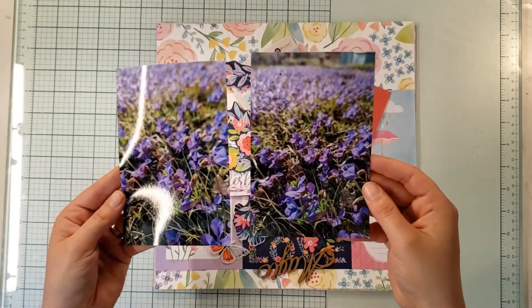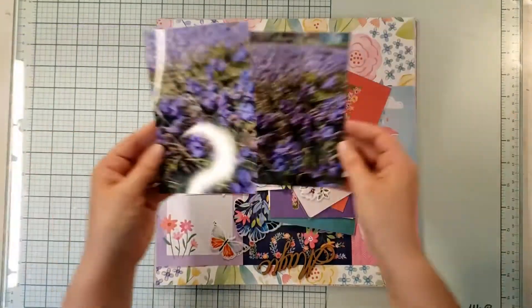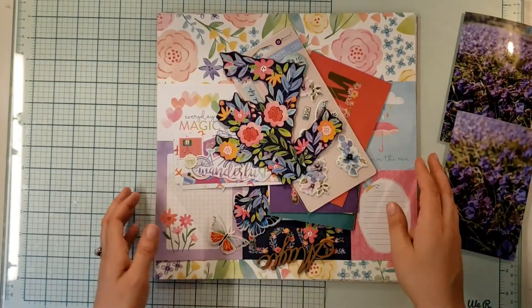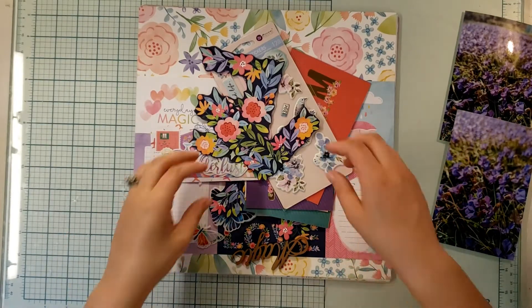When you mow them they go away and they don't really come back — they only bloom in the spring. So you got to take it while it lasts, right? I would love to have my yard look like this. So today I'm thinking I'm going to play with some spring collections.